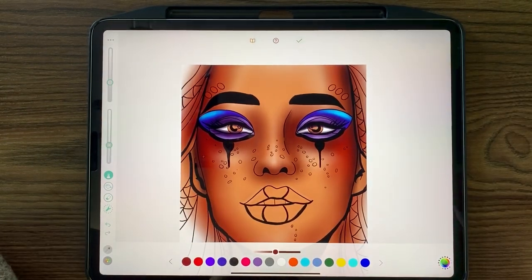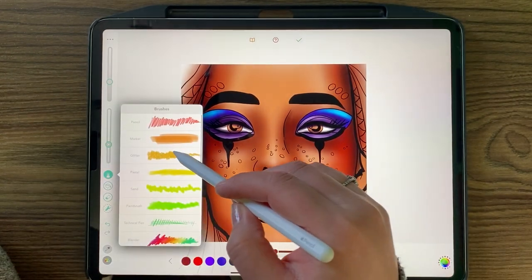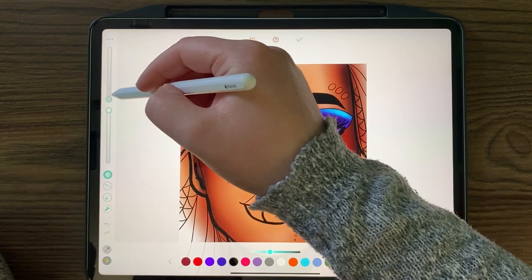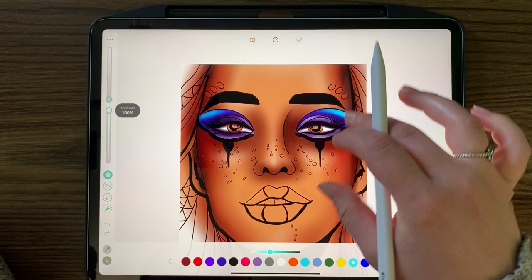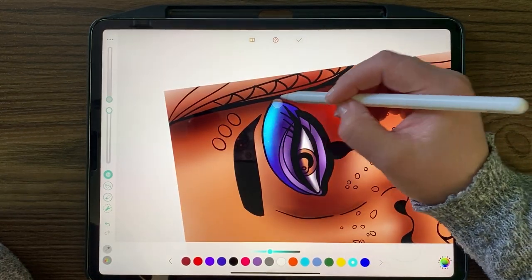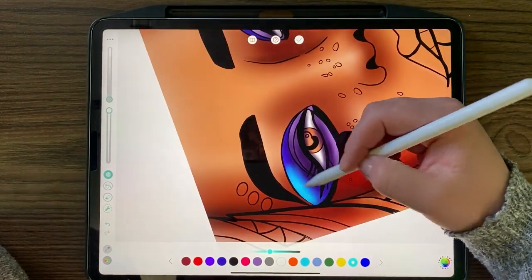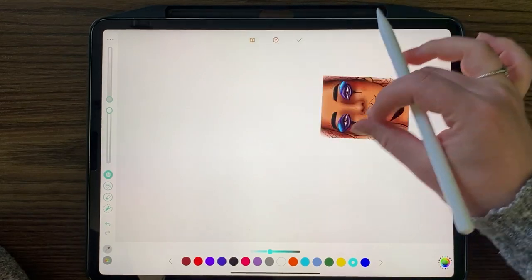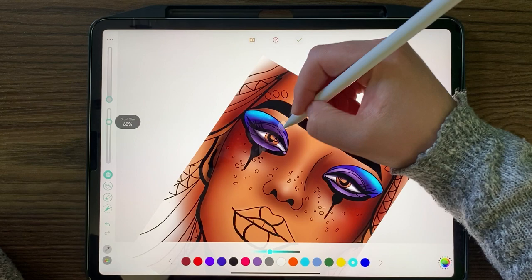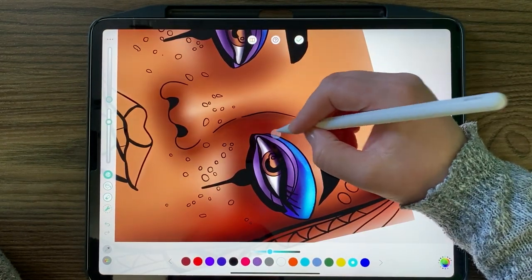Now to add some cool sparkle and detail, go to the glitter tool. I'm using that same blue, with opacity down and brush size up, which is actually what I want. I find the glitter tool is very powerful and you get the best effects when it's on a lower opacity - that's just my personal experience with it. But if you like it really bold you can do it that way as well.